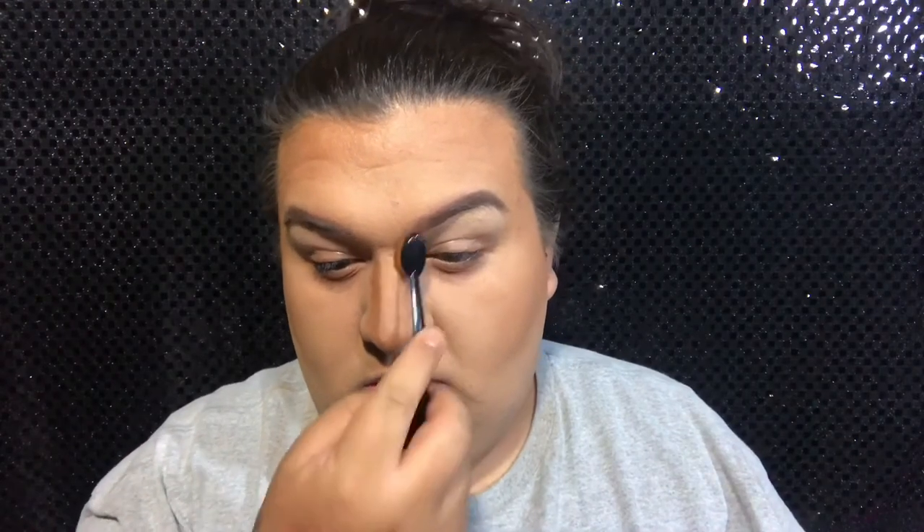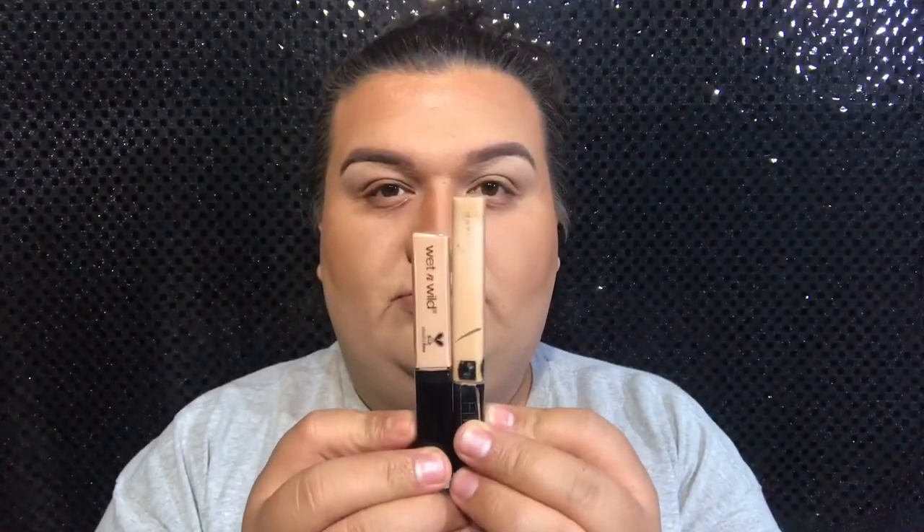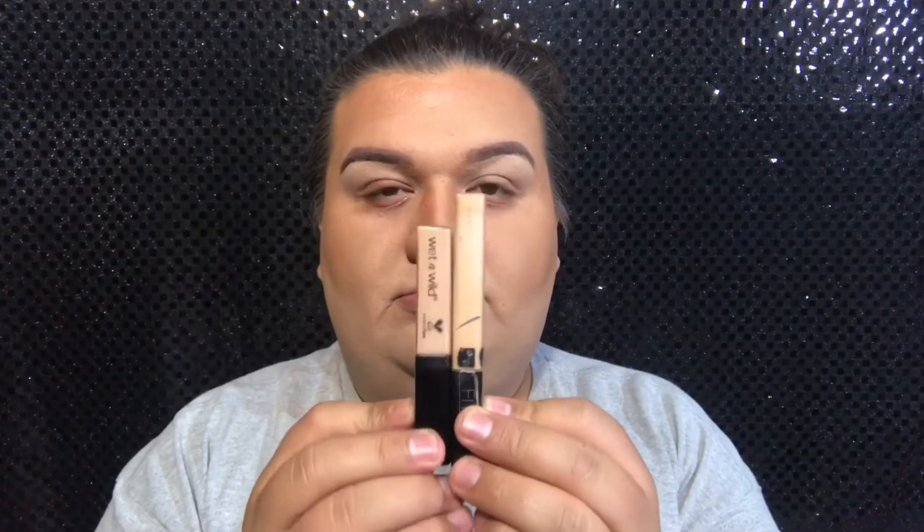Then I'm going to be grabbing that same oval brush and blend my nose a little bit. It's going to be looking a little bit harsh at the beginning, but I promise once you go in and add the lighter shades it will all come together. I'm just going to be blending a little bit just to take off all that excess concealer I don't need.